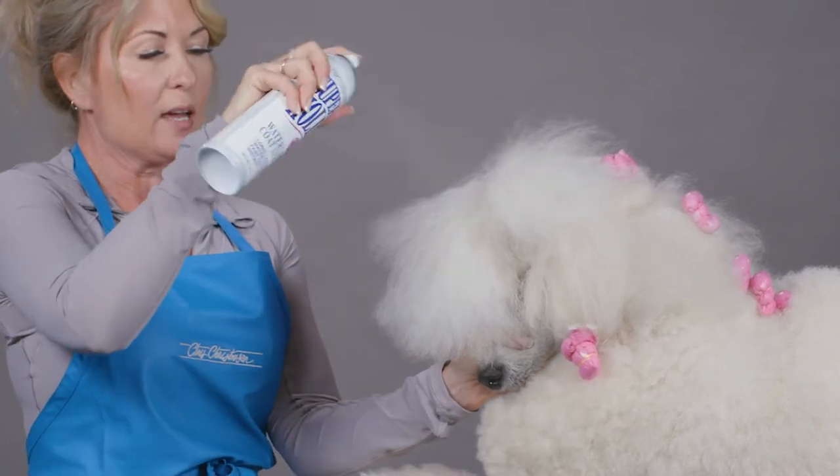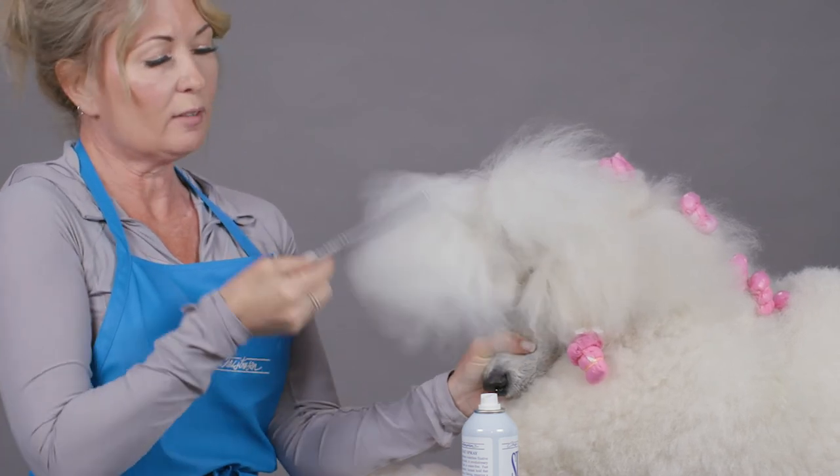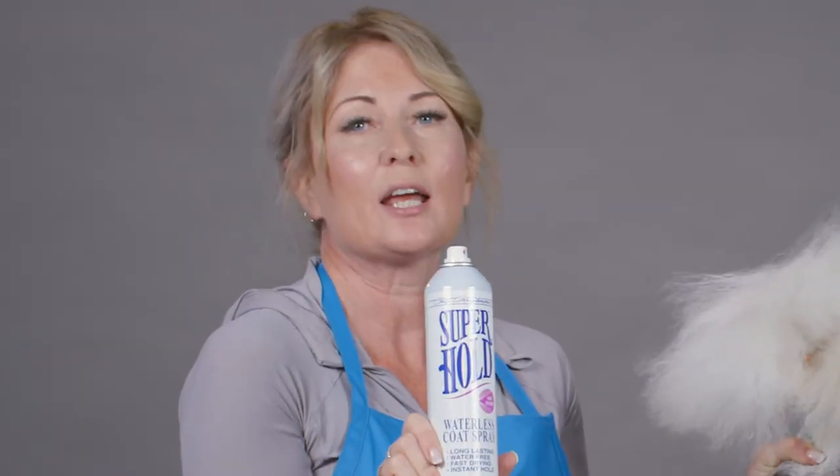Then again, I spray from the root to the end of the hair shaft, and after only a few seconds you can see that I'm getting the hold from the product that I need. This is why Super Hold is one of my favorite hairsprays.